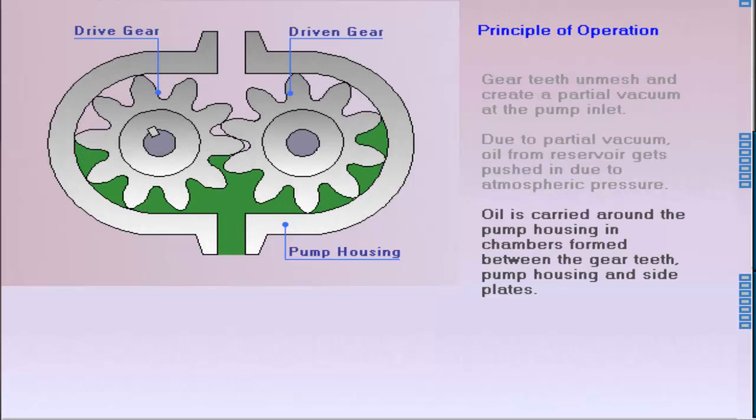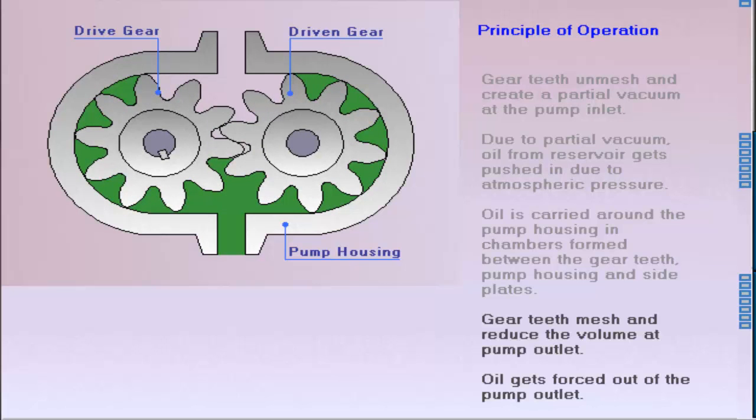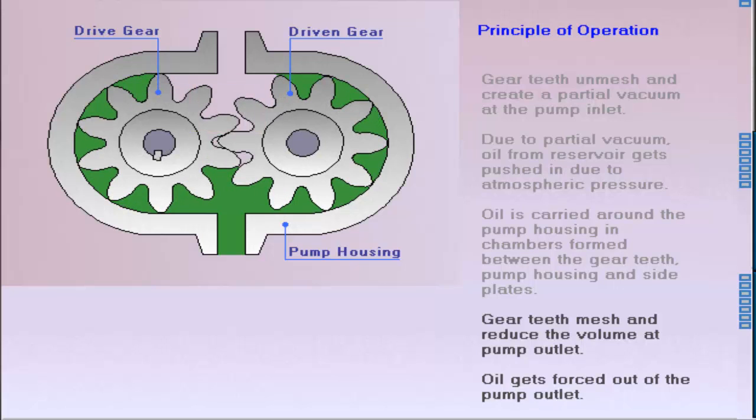The oil is carried around the housing in chambers formed between the gear teeth, pump housing, and side plates. Near the pump outlet, the gears mesh again, reducing pumping chamber volume and forcing the oil out of the pump outlet.